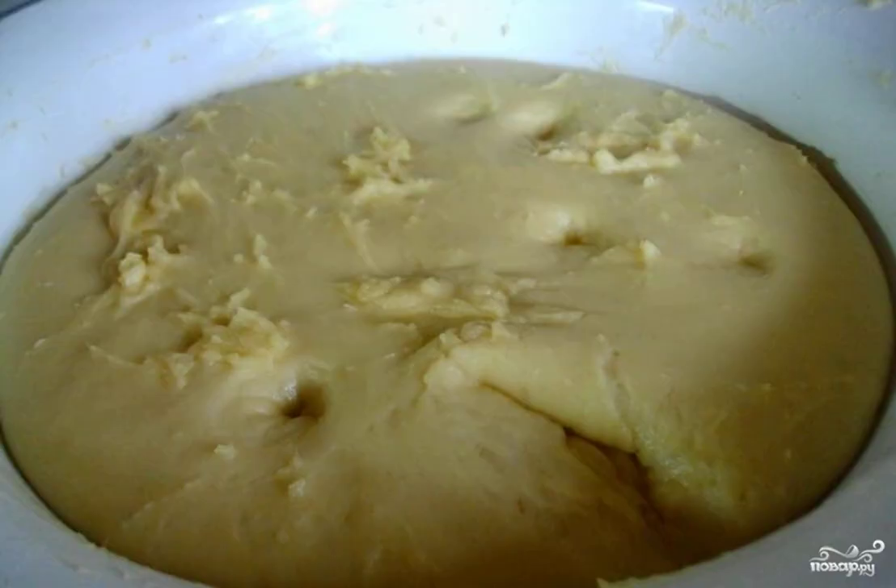Cover the dough with a towel and put it in a warm place for 2 hours. It should increase in volume by 2 times. After that, we pinch off the pieces and twist the balls the size of a chestnut. Leave them to come up for 30 minutes.